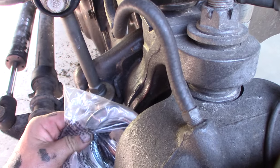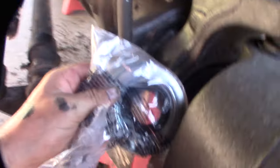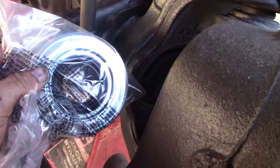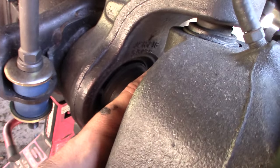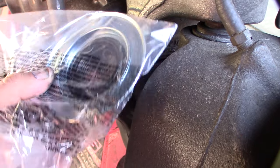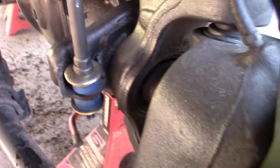These things are known, notorious for failing. They're supposed to go right in there. There's another piece of rubber in there too, but my thought was since the dust seal is no longer in there, it gives this more play. This only keeps the dust out, but having it in there also keeps things tighter.